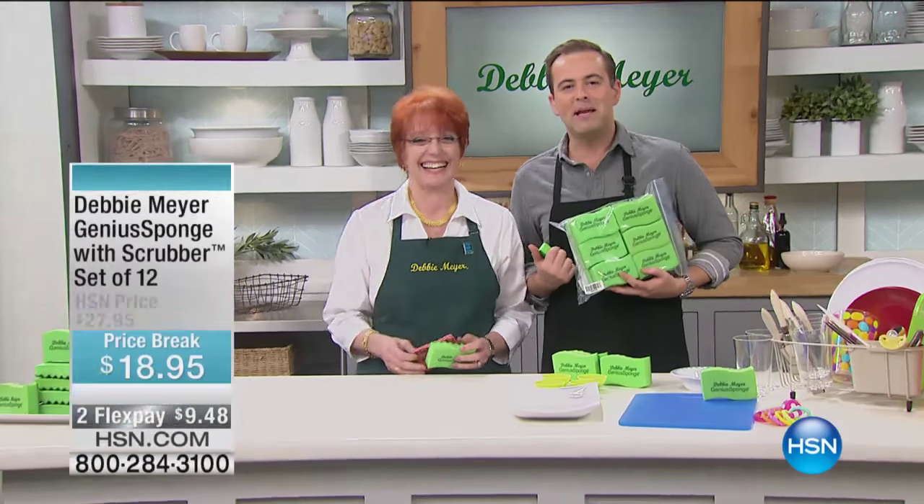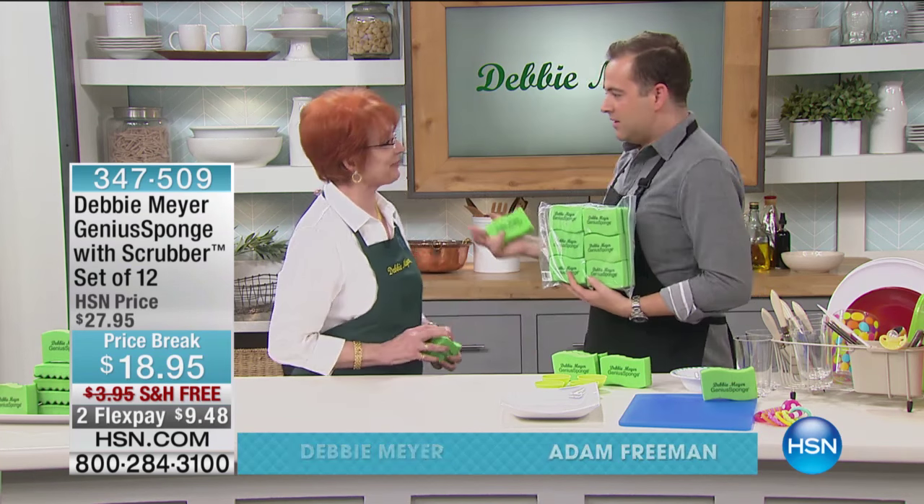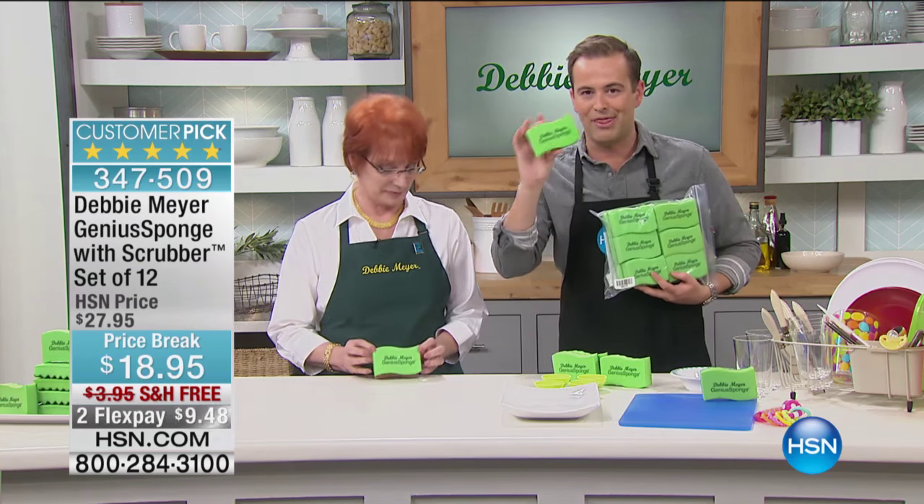It's the lady that saved us millions of dollars around the world, the original green lady, Debbie Meyer. So good to see you, my darling. So wonderful to be here with you. This lady created Debbie Meyer green bags — we'll talk about those in a moment — Debbie Meyer green boxes. And folks, just a couple years ago, Debbie created this.